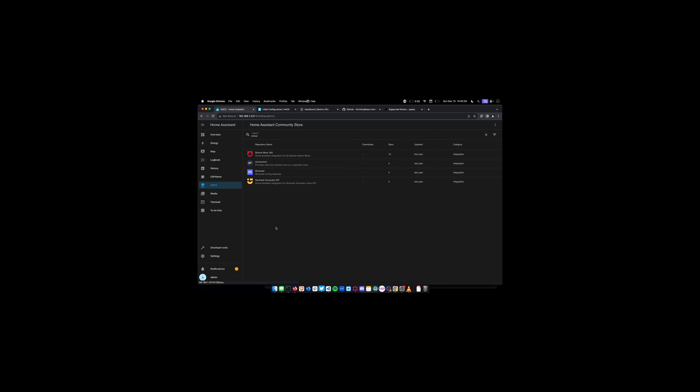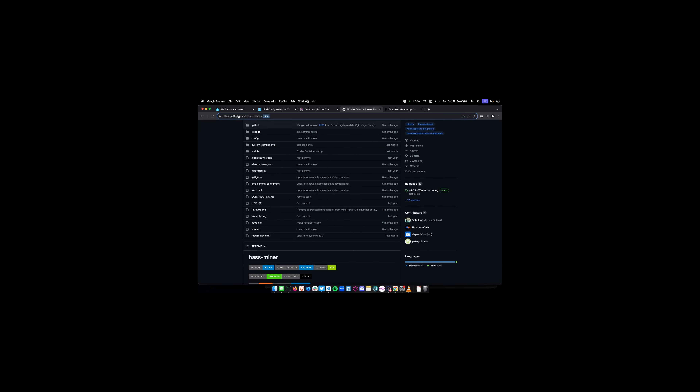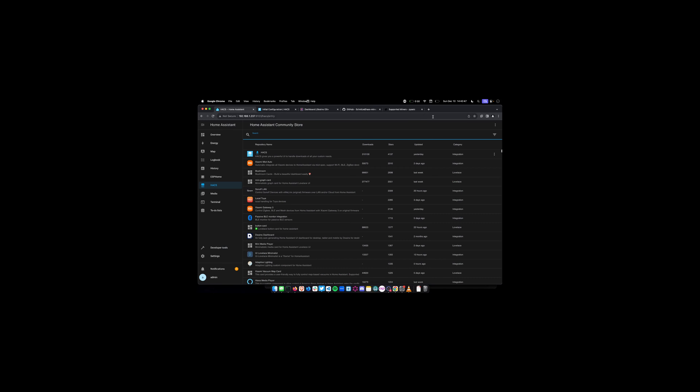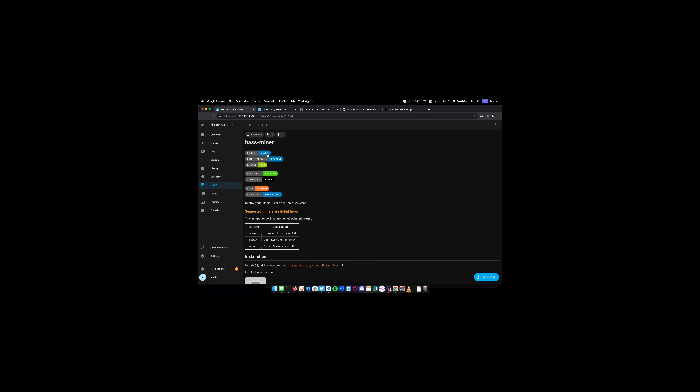Now on the left side we have a new HACS tab with all kinds of different systems configured. The first thing we need to do is add the HACS miner integration. We go to the GitHub repository at github.com/schnitzel/hacs-miner. We copy this, click on 'Custom Repositories' in the top right, paste it in, and say this is an integration. This adds the miner system to HACS. We can see the new repository, click on it, see the documentation, click Download, and download it. This downloads the integration into Home Assistant. All of this setup only needs to be done once — from now on, you can add miners and configure them without repeating these steps.